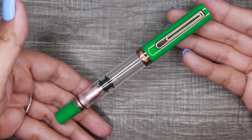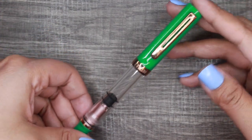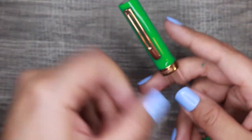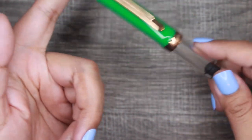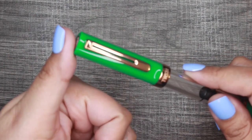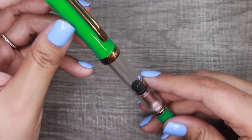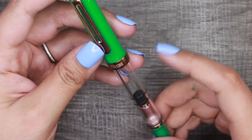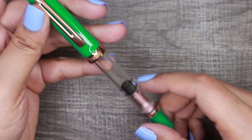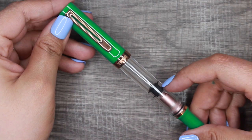I hope you guys enjoyed this unboxing of the Royal Jade Eco-T Twisbee. If you'd like to see a writing comparison — I now have all the nib sizes Twisbee offers: extra fine, fine, medium, bold, and stub 1.1 in different colored pens — I'll gladly do a comparison video. Just let me know so I can ink them all with the same ink for a more accurate comparison. Thank you so much for watching — see you in the next video!